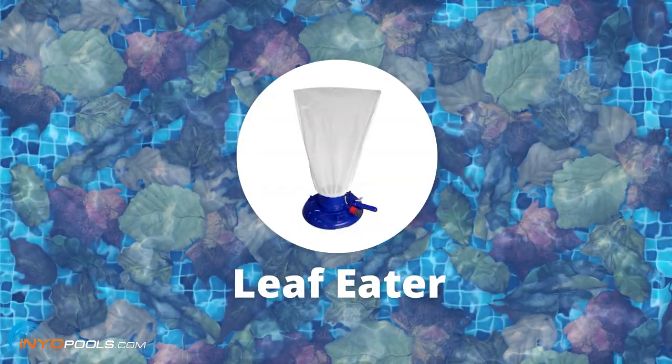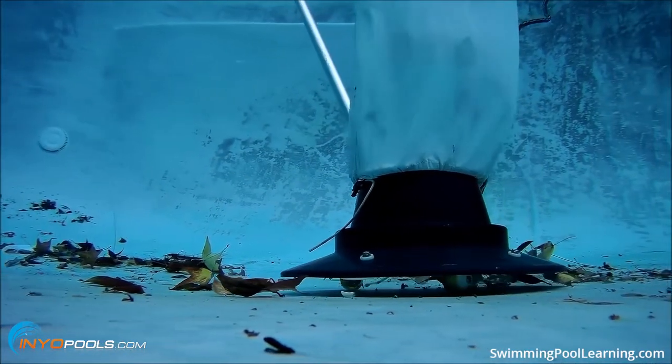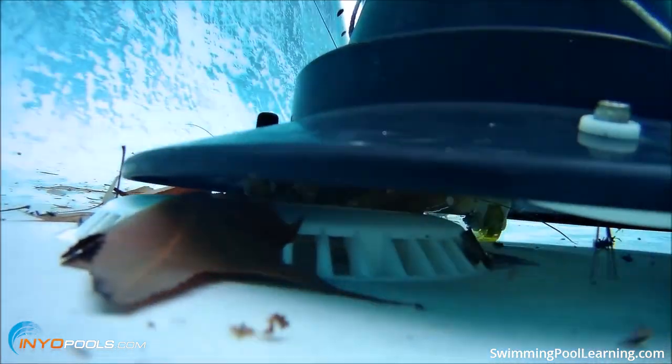Or you can use what they call a leaf eater. Basically that has a bag on top of it — you connect your garden hose to it and connect it to a pool pole, and the water just blows the leaves up into the bag. So if you have a lot of leaves, use one of those.